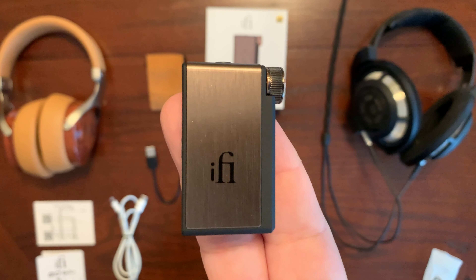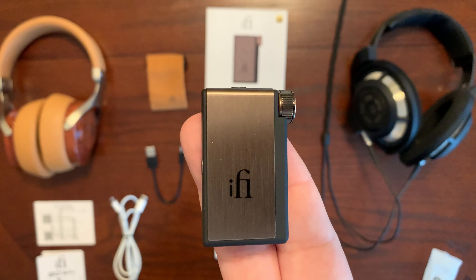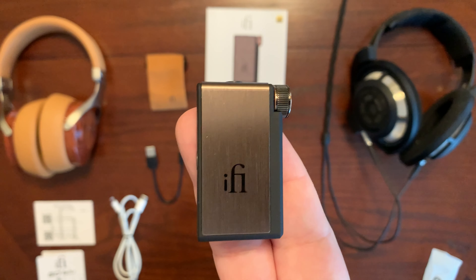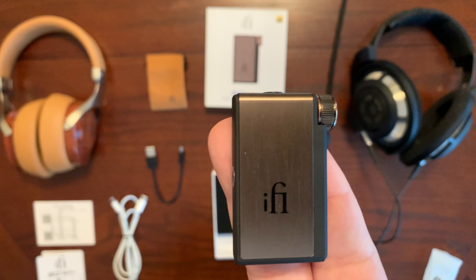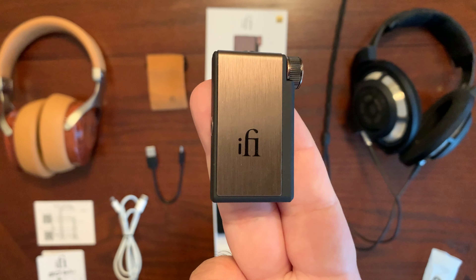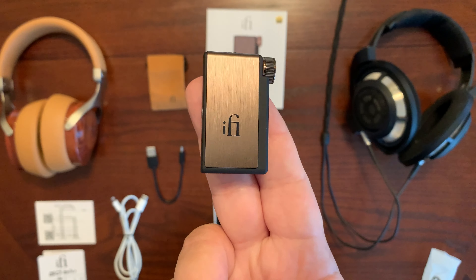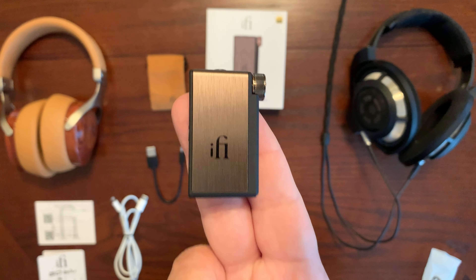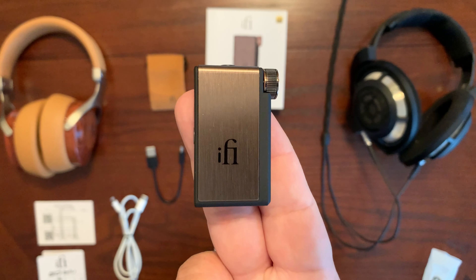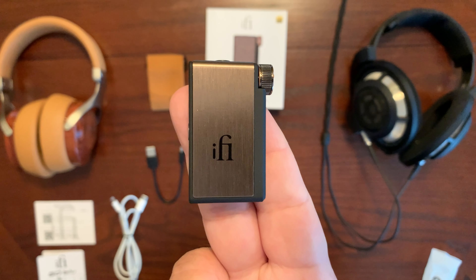Let me tell you a little bit more about the features of the iFi Go Blue before we look into the connection ports and different buttons on this unit. First of all, it has the Qualcomm QCC 5100 series Bluetooth chipset, so you will definitely be able to hook this up via Bluetooth from your laptop or smartphone. Indeed, it's meant for portable use. And talking about audio, you have the Cirrus Logic CS43131 DAC chipset on this.